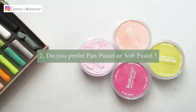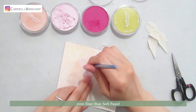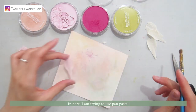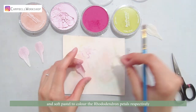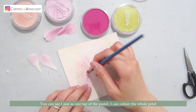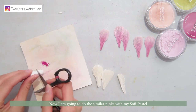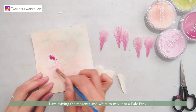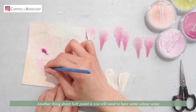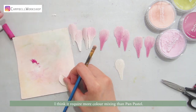Second question: do you prefer pen pastel or soft pastel? Pen pastel is a very fine pastel, even finer than soft pastel, which means it can color the paper effectively and the color is more vibrant. Here I'm trying to use pen pastel and soft pastel to color the rhododendron petals respectively — pale pink on the top and magenta at the bottom. With pen pastel, I only need one tap to color the whole petal. Now with soft pastel, I'm mixing magenta and white to get a pale pink. Another thing about soft pastel is you will need to mix; you need to have some color sense so you can mix into the colors that you want.